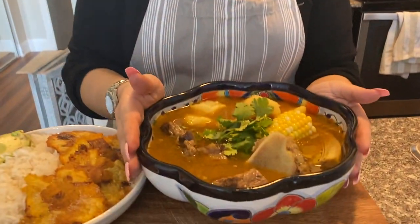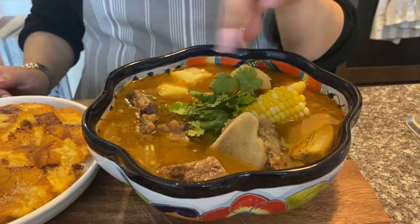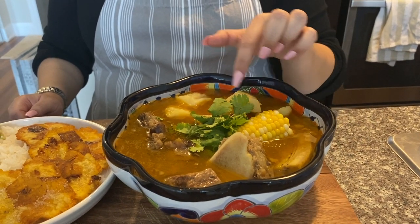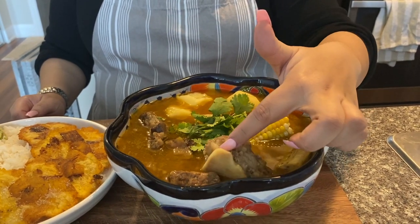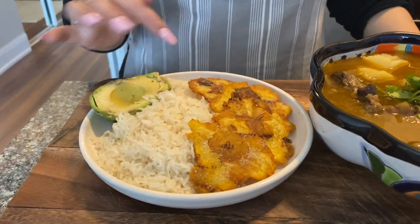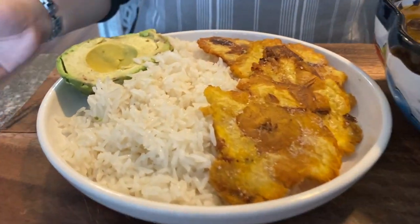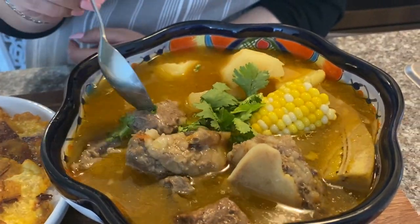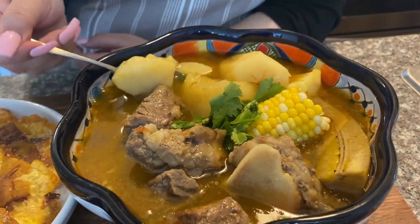We are finally at the finished sancocho — it smells amazing. We have our platano, potato, yuca, the meat and the bone, and our corn. We also have patacones, arroz blanco, and aguacate. I hope you guys enjoyed this — please don't forget to subscribe, like, and share, and I'll see you in the next video!